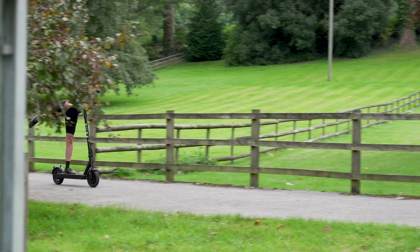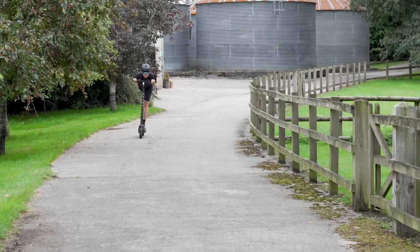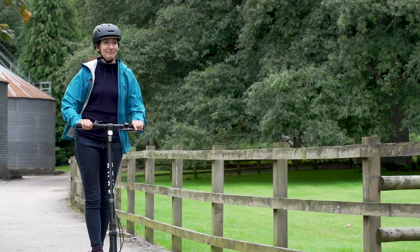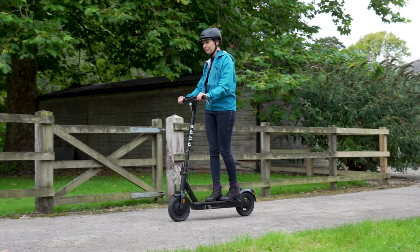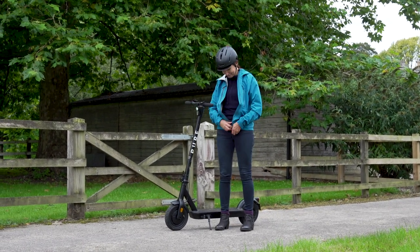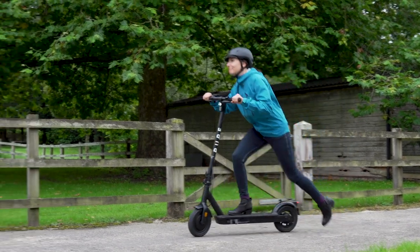Our final tip: think about your clothing. In an effort to make you as aerodynamic as possible, we're not suggesting you go out and buy Tour de France style Lycra. But wearing clothing that doesn't flap around in the wind will help maximize the range of your e-scooter. The benefits may be pretty small; however, remembering to zip up your jacket so it's not flapping in the wind will still make a difference. And if you're looking to eke out every last mile or kilometer from your battery, all the small differences add up.